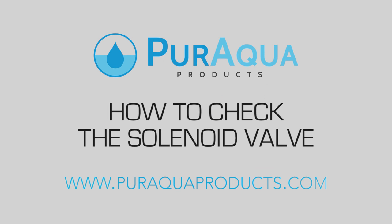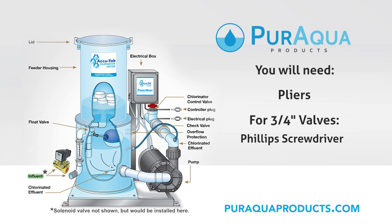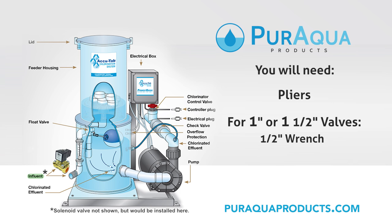In this video, you will learn how to check the solenoid valve. For this video, you will need a pair of pliers. For 3¼ inch solenoid valves, you will need a Phillips screwdriver. And for 1 inch or 1½ inch solenoid valves, you will need a 1½ inch wrench.